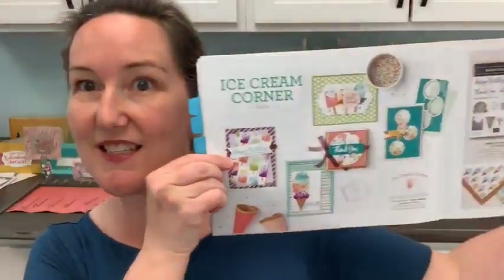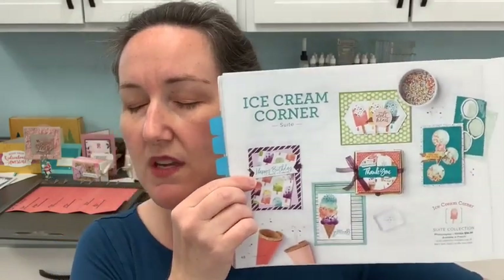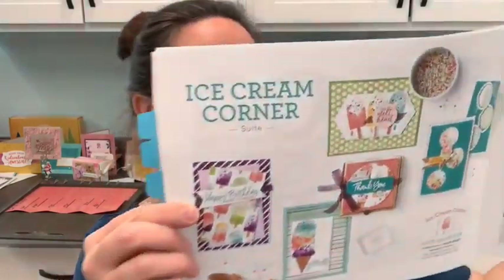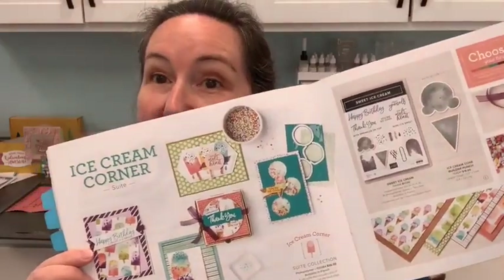The paper is retiring and will be gone at the end of June — or possibly earlier in June while supplies last — but the punch and the stamp sets are going to continue. All right, you guys ready? Let's get going on this.